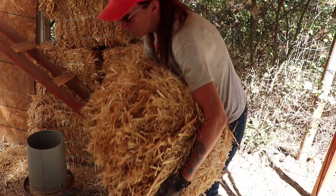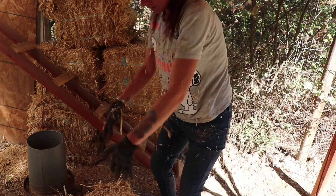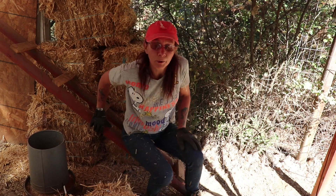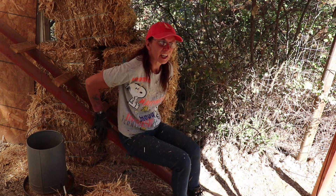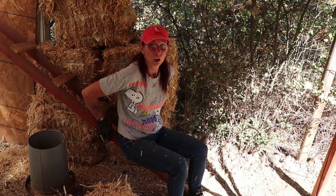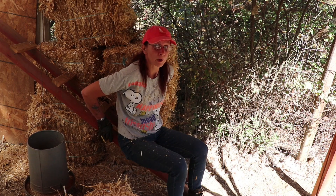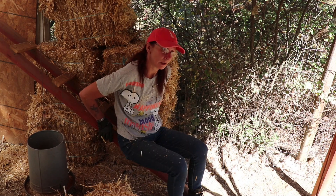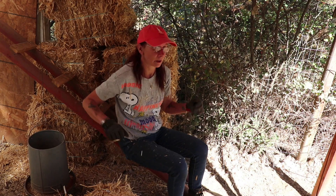I'm spreading out this last bale in here. I just got done moving all 24 bales of straw off the trailer into the pen and then into their areas.